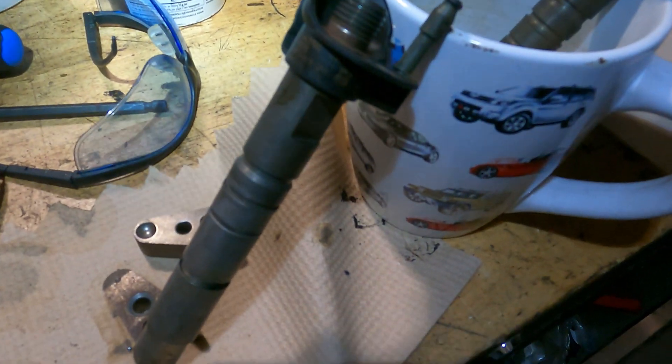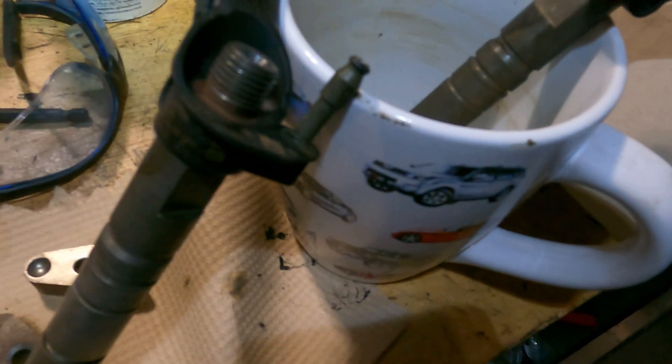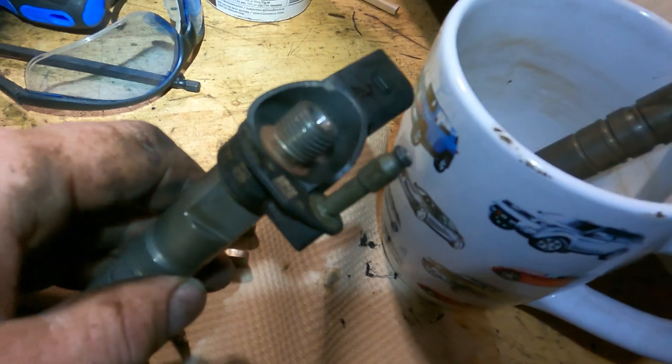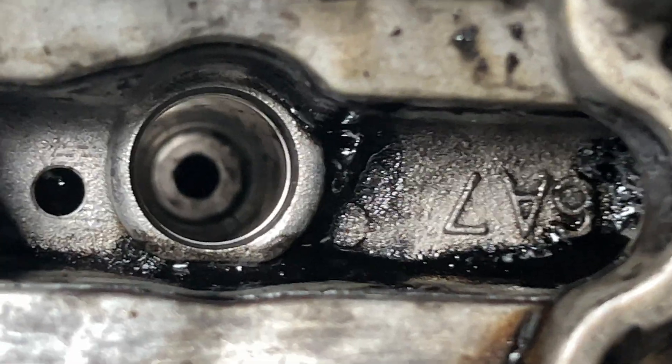My heavy-handedness removing the low-pressure return fuel line cracked it — you can see it right there — and this one has a tiny crack too, not as bad. When I was turning it over I could see some fuel spitting out. I'm going to use a bit of JB Weld to fix that.